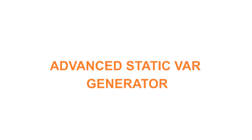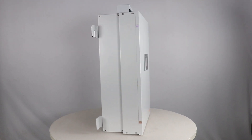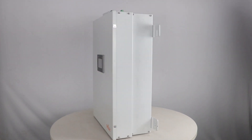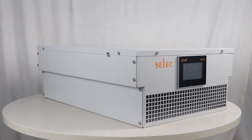Select Controls introduces the Advanced Static VAR Generator (ASVG). This product is available in two form factors: the ASVG Wall Mount and the ASVG Rack type.